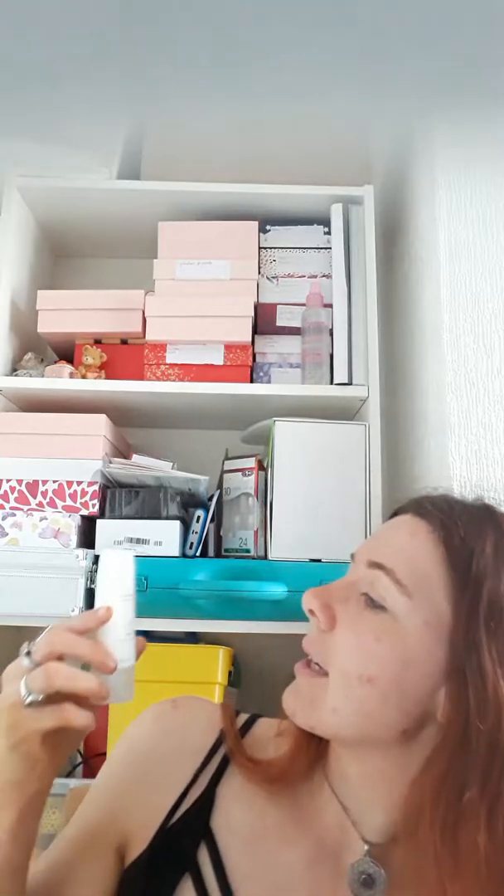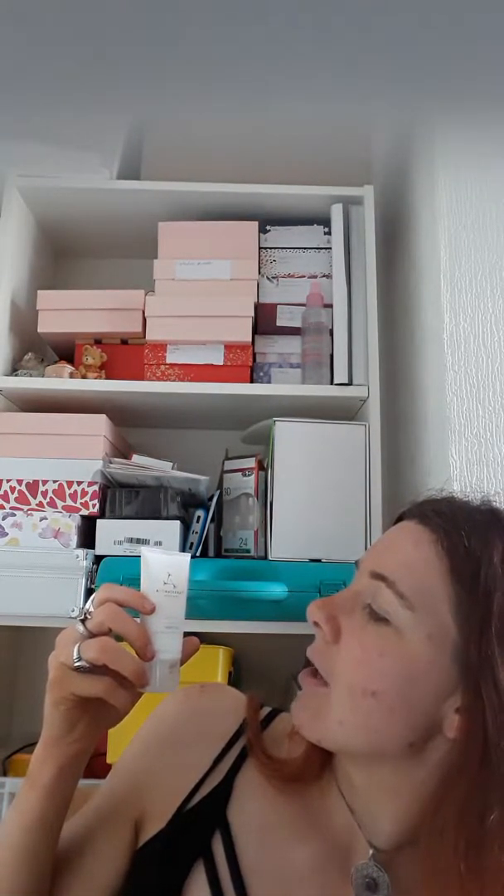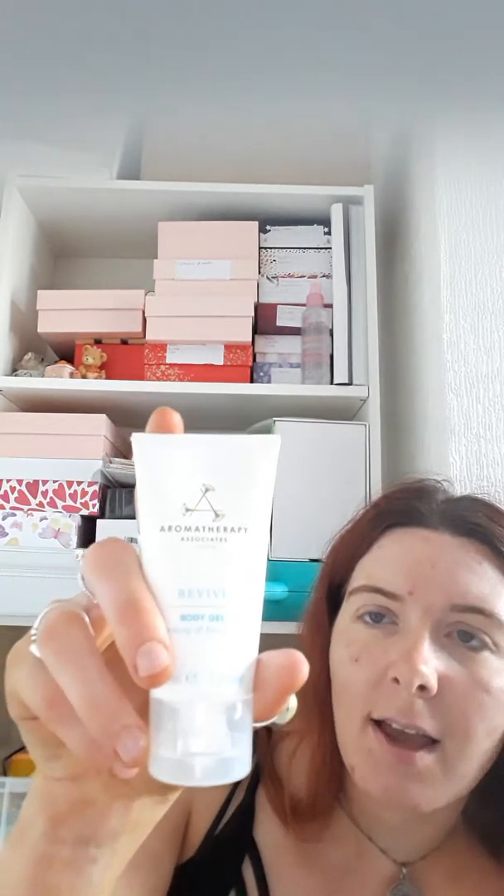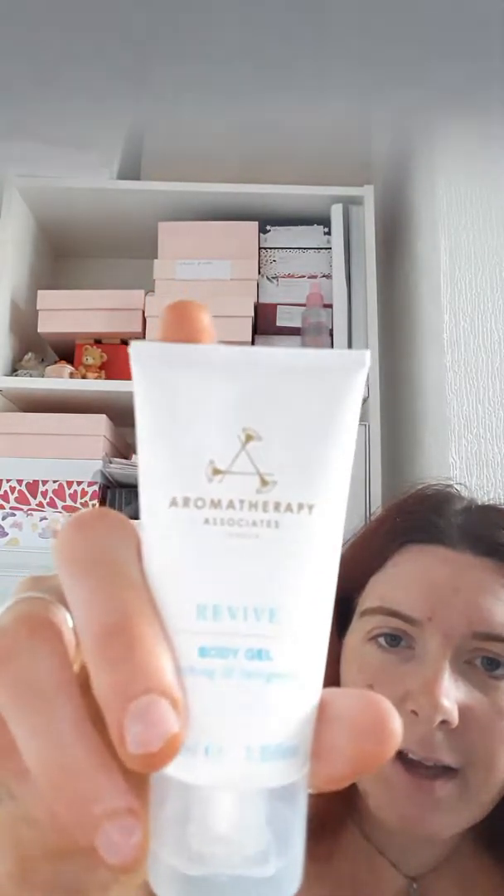The last product in the box is from Aromatherapy Associates — the Revive Body Gel, refreshing and invigorating. This is again a nice size product, and I like the little symbol on it, that's a really cute little symbol. I will say that all the packaging in this box for all the products seems to be very simple and very relaxed — not too bold and in your face. There are some nice products though. I'll be putting the body gel to one side for an actual bath vlog.